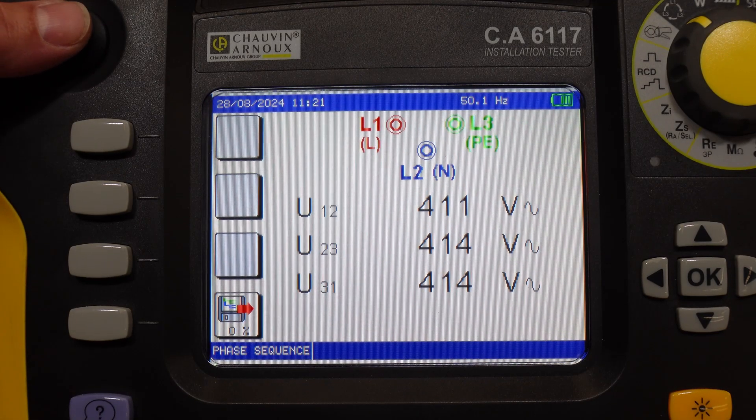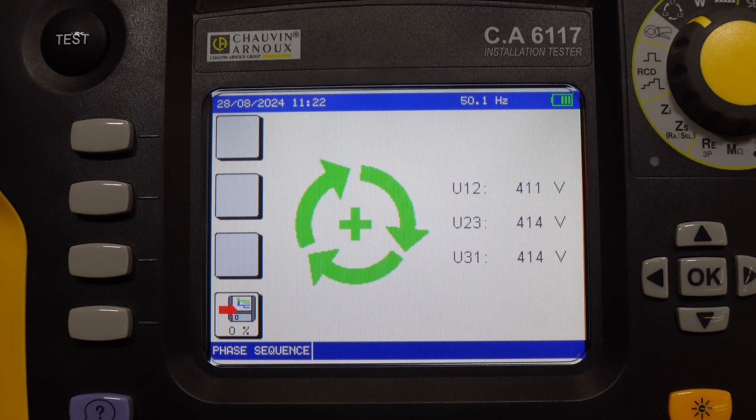As each probe makes contact, the 6117 shows the voltage between the phases, and when the test button is pushed, it gives a green clockwise indication if they're in order.